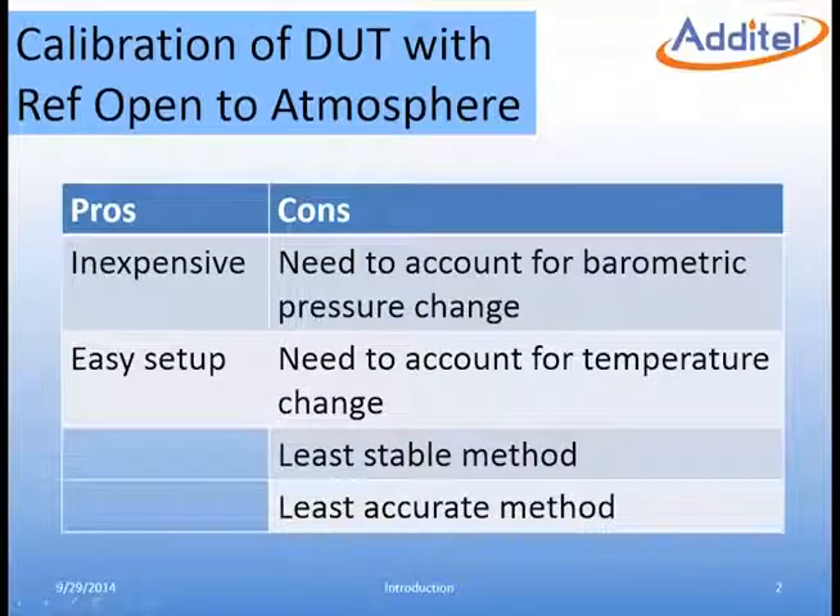However, this method has some considerable disadvantages. Because the low or reference ports are open to atmosphere, the change in barometric pressure needs to be accounted for. Depending on the calibration environment, this error can be significant. The influence of temperature effects also presents a challenge with this method. This is the least accurate method of calibration.